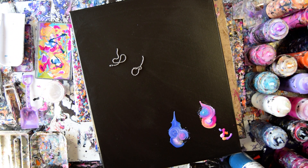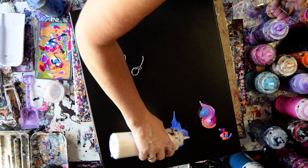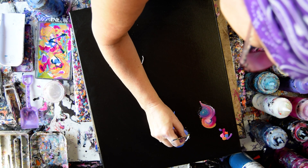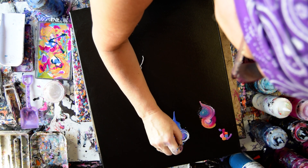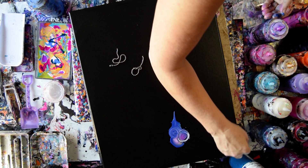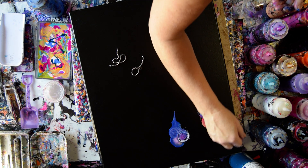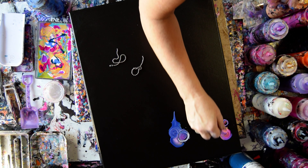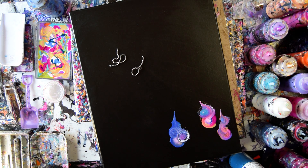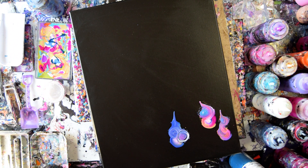I want some of that lighter blue right there. Generally speaking, I go for maybe two or three colors. That's bugging me, I'm going to try and fix that right now. I don't think that's going to hurt anything. I have a lot of colors. That chain is going in the bucket — I've got more chain.